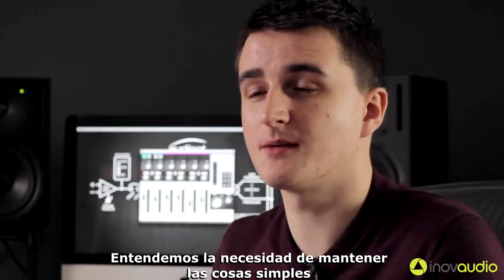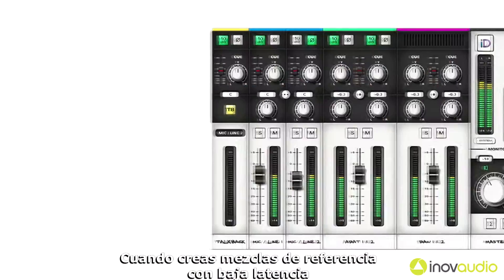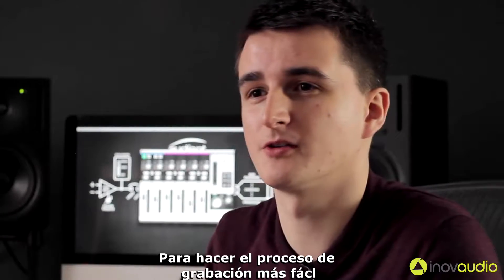We understand the need to keep things simple, and ID14's mixer app was designed with that in mind. Whether you're creating low latency cue mixes or setting up advanced monitor features, ID14 integrates hardware and software seamlessly to make the recording process easy.